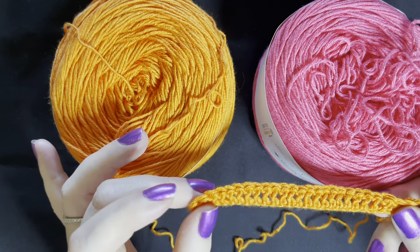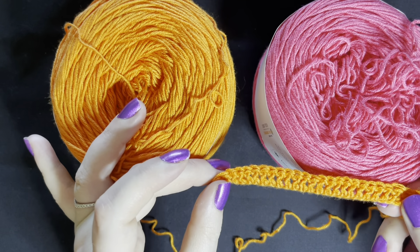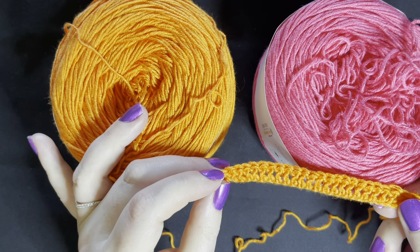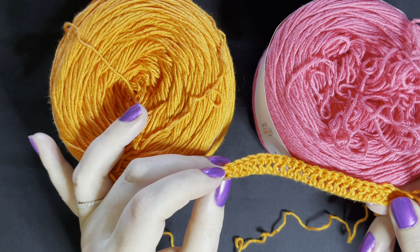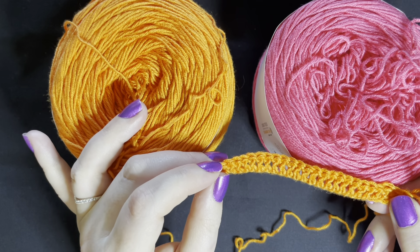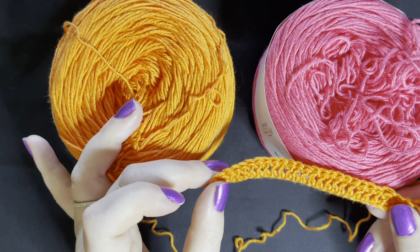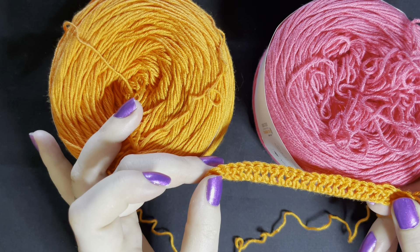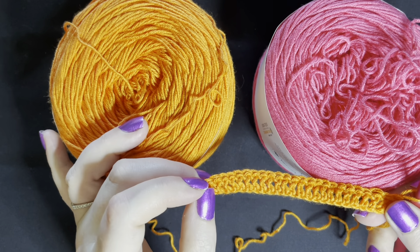If you're not familiar with how to do chains or how to do double crochets, you just need to pop back to my videos. Our very first video on the channel will show you how to do chains, and our second video will show you how to do single crochet and double crochet. Plus I do a little refresh in the third video covering single crochet, double crochet, and triple crochet. Just keeping in mind that I am working in US terms.